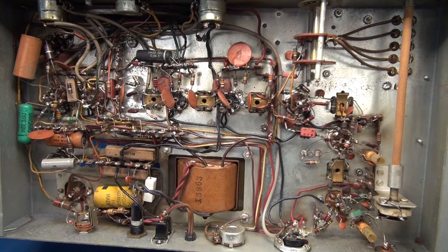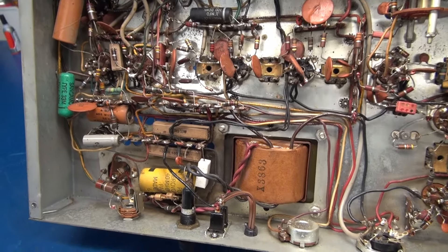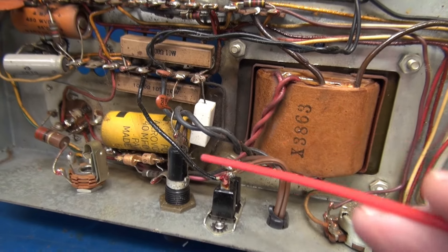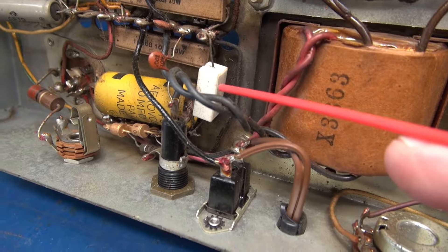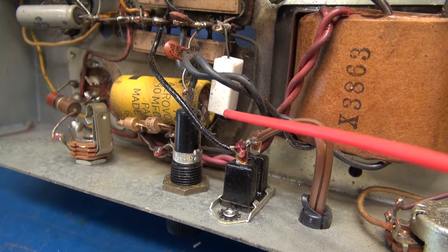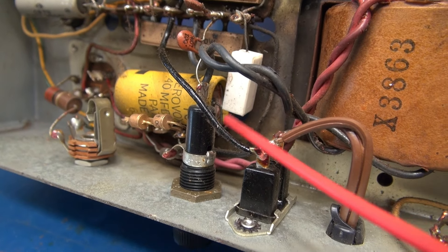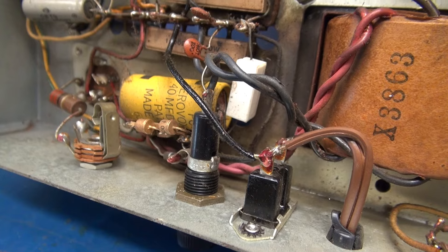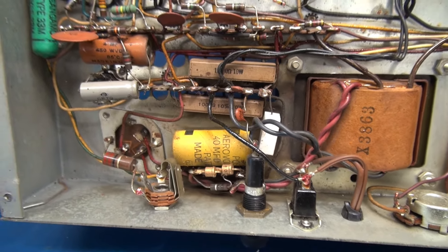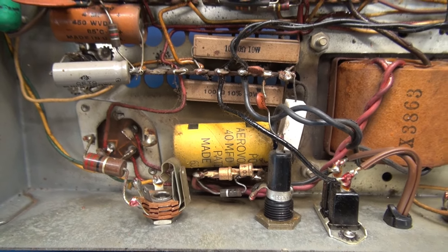Here's the bottom side of the radio. She looks stock — I don't see any signs of past maintenance. But if you look down here by the power transformer, you see this big dark area. I think this resistor is the one that's getting hot, because if you look at this filter cap, this 40 microfarad cap, there is a bunch of white stuff spewing from the positive end. My guess is that cap's bad — they're probably all bad — but let's change that 40 microfarad cap and see if it springs to life.